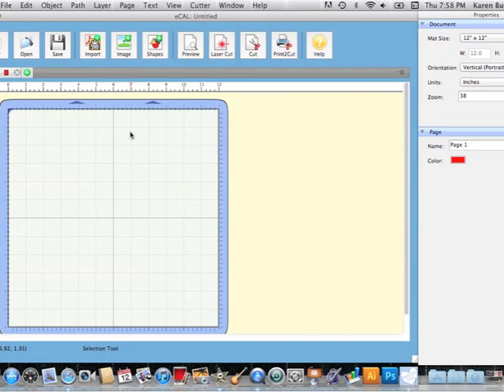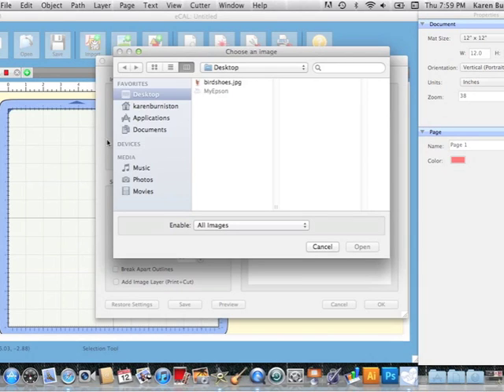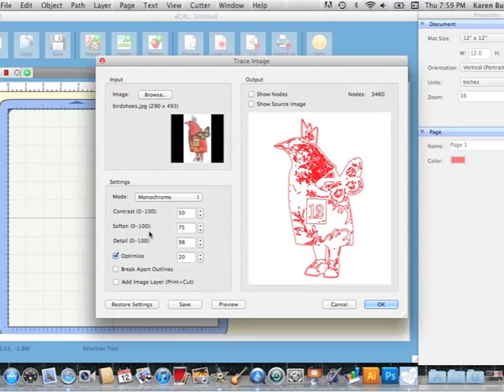I have my eCal software open and I'm going to go up here to this image button and then browse for the image I want to use for print-to-cut. In my case I've put it on my desktop — it's called 'bird shoes' — and I'll open it up. You'll see the image itself in full color the way I want it to print, and over here you'll see a preview of the trace lines, the cut lines that eCal software has generated.